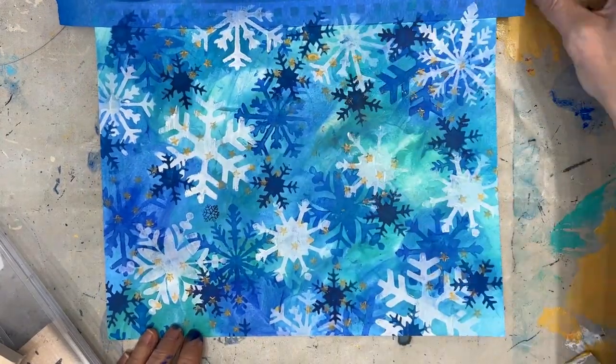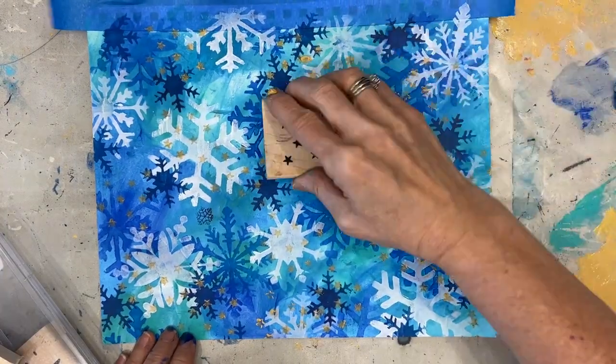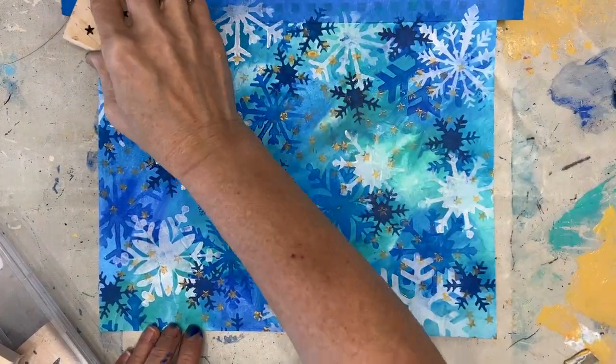Now, if you don't know what your focal image is and then you decide later, you can always go back and add those colors to the background.